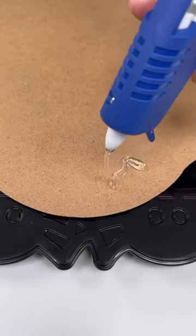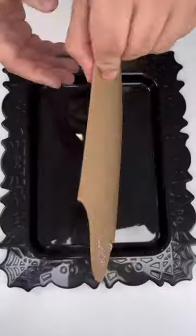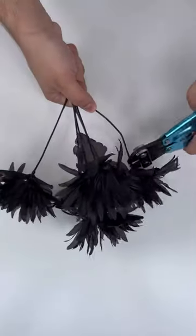I began by hot gluing my sign to the platter. Make sure to use a lot of hot glue to keep it in place, and then secure it right in the middle.